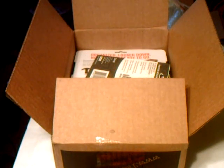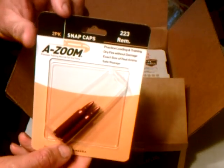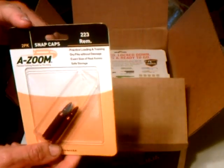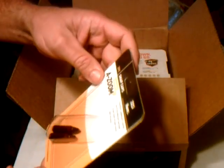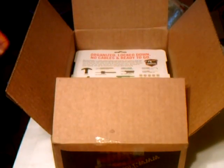Next item in the box is from Lyman Tools at lymproducts.com — the Azoom 556 223 snap caps. They're an $11.30 item on their website. Pretty cool, those come in handy.